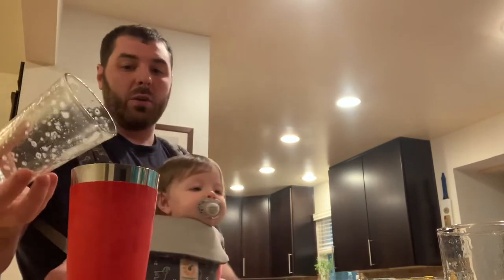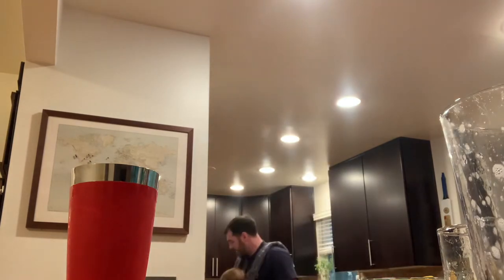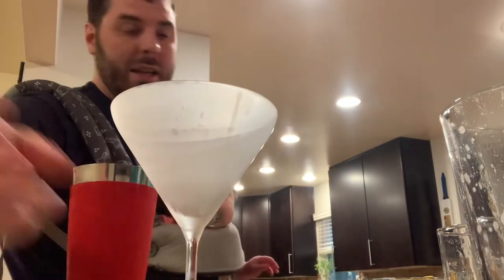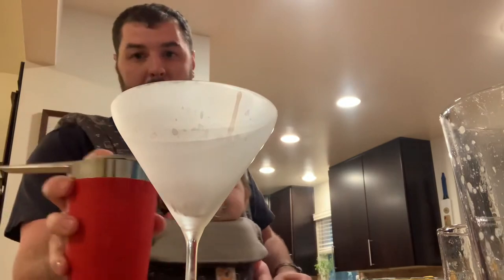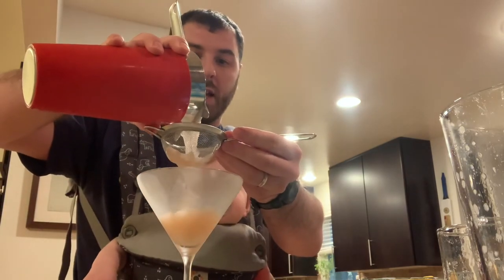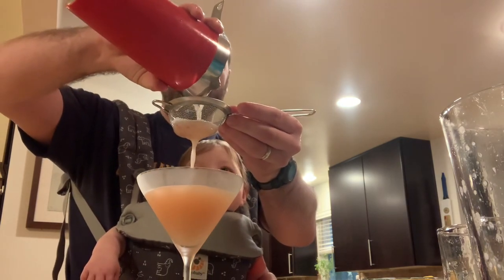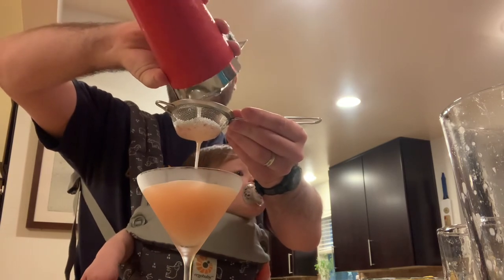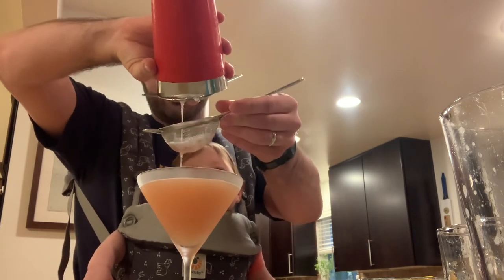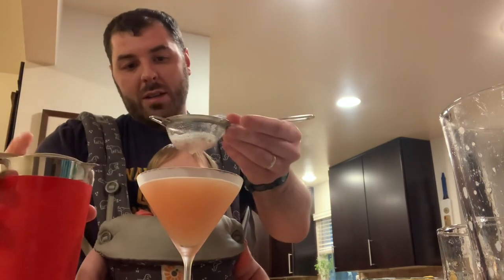We got it nice and frothy — that egg white is going to make that nice frothiness. I'm going to use a glass that's been sitting in the freezer the whole time, so it's nice and chilled. We're going to take our Hawthorne strainer, cover it up, and our fine strainer — we're just going to strain to catch all the raspberry bits and lemon seeds. Eggshells are generally not a good garnish, so we're making sure we don't have any of that. If you have a big enough cocktail glass, you can do it all as one drink, which is a real delight.